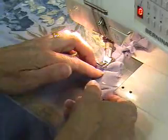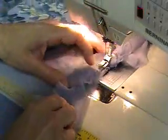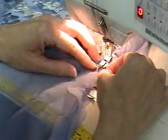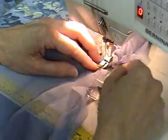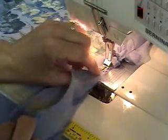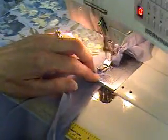Now I'm going to flip it again. Watch — I've flipped that over, pulled my thread loose from the foot, and then I'm going to set it right back down and stitch again the same way.